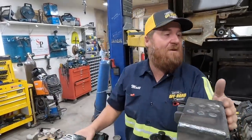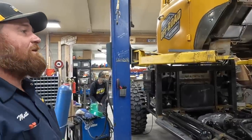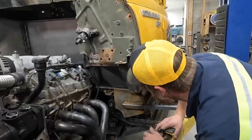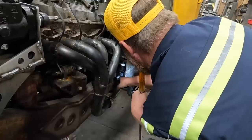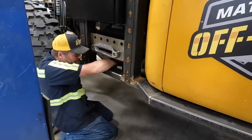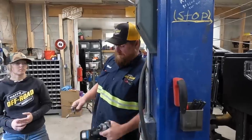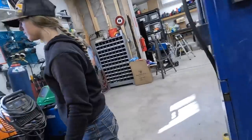Those look good — happy with that. I think the next thing is to set the cab back down. Wish us luck. Nice and slow, just let her on down. You're doing great — I think this needs to come this way. Okay, let's put everything up for a second and do the next thing.